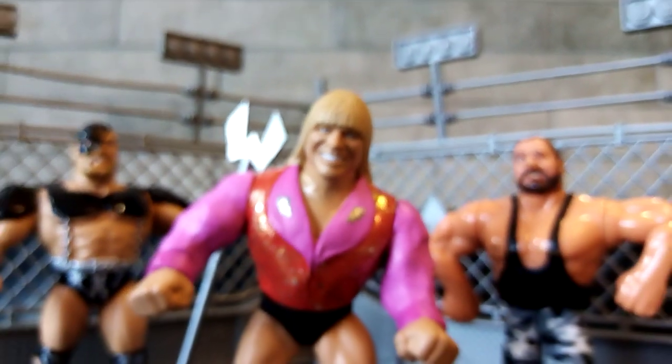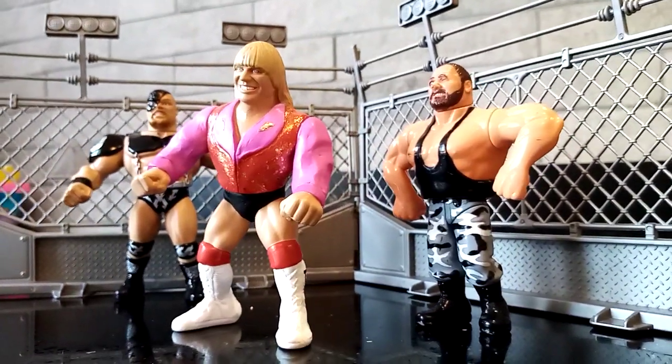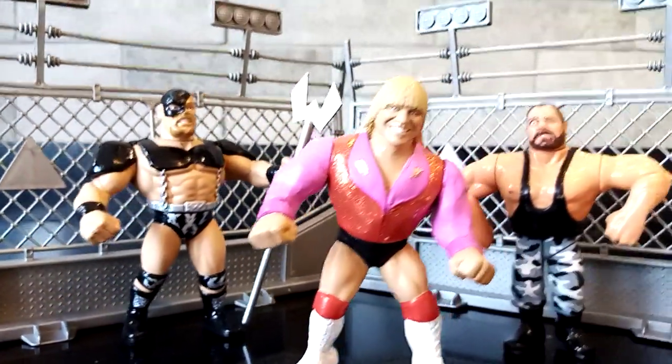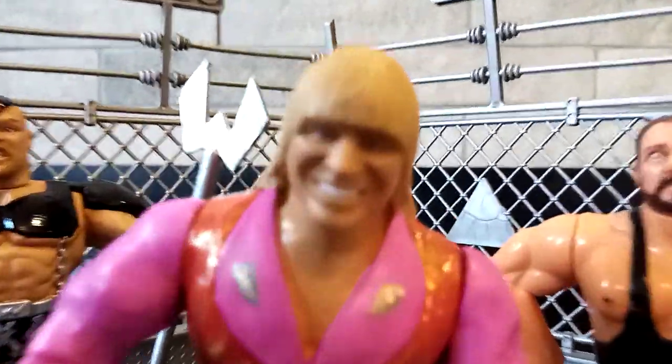This is normally where I say adios, but I thought I would just show you guys a little bit from a few different angles. Really, really happy with how these guys look on the display, and I hope you guys are too. Adios!